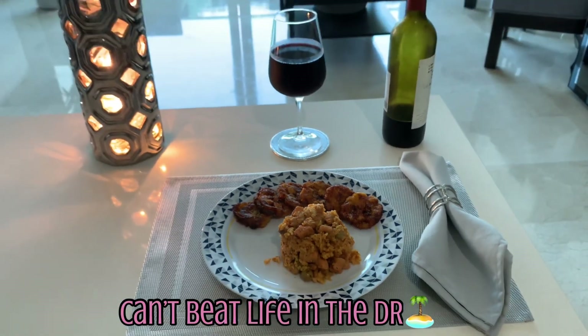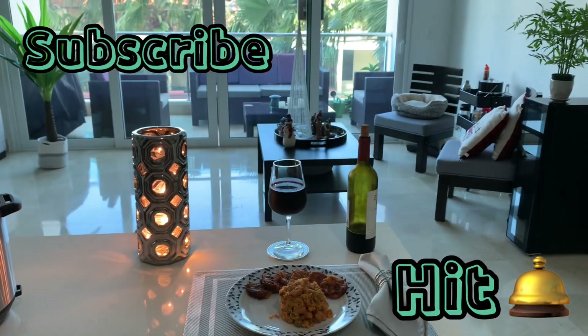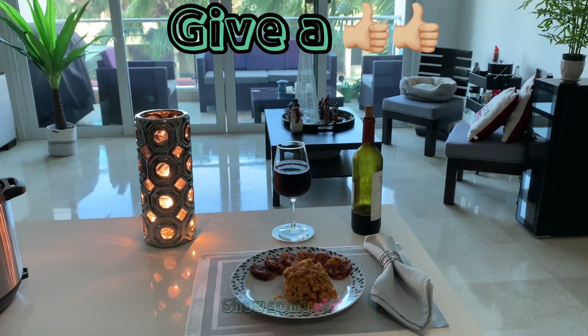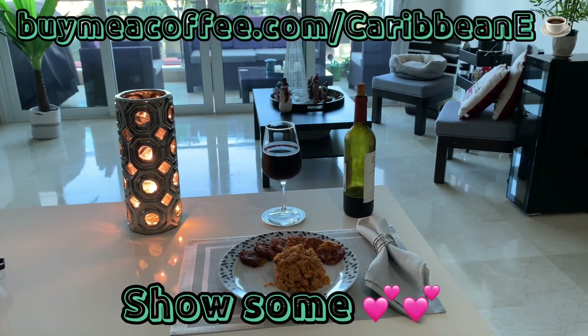As always, make sure to hit that subscribe button, hit the notifications bell, give this and all videos a thumbs up. All information is underneath the videos, and we'll see you on the next Cafe Thursday.